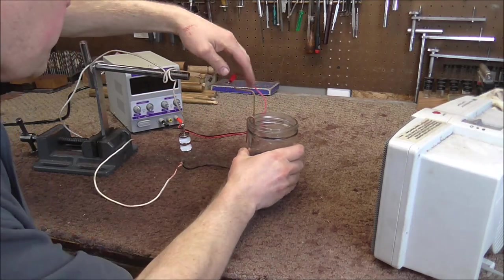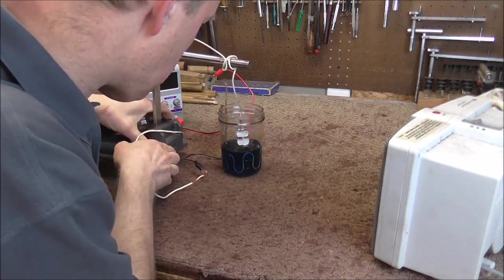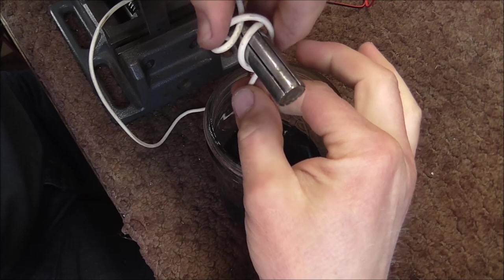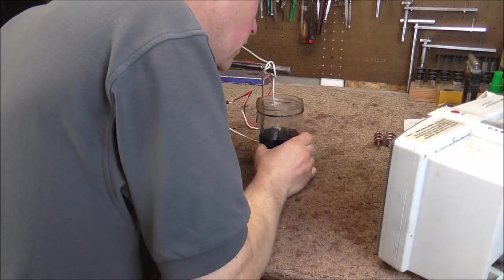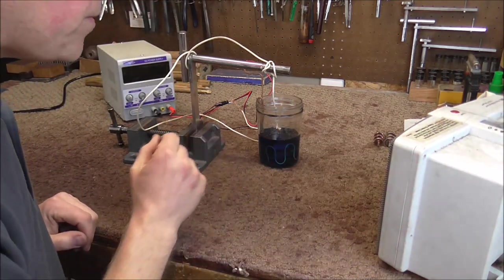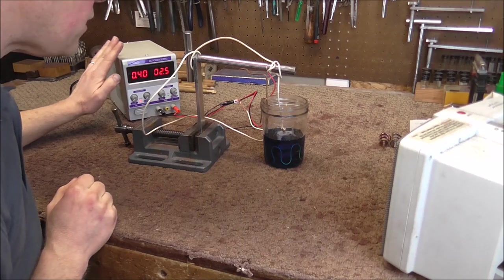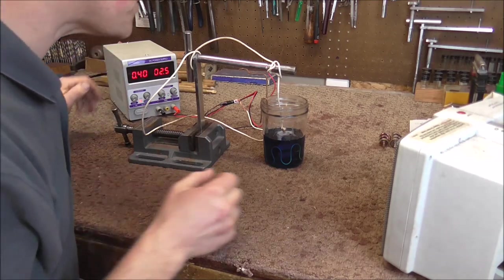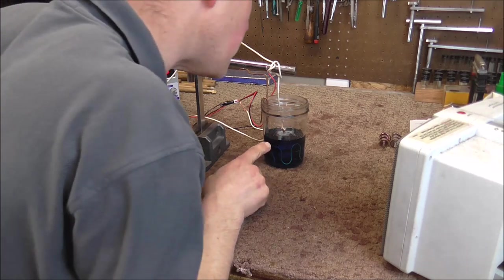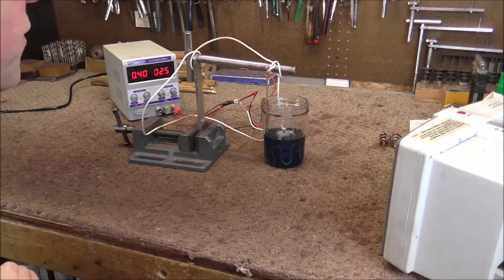I'm hooking everything up and lowering the valve all the way into the solution, centering it in the middle. I also have a portable heater to keep this warm — plating works better when things are warm. I'm getting some bubbles on the valve, so that means it's working correctly. I'm going to keep an eye on things to make sure everything is good.